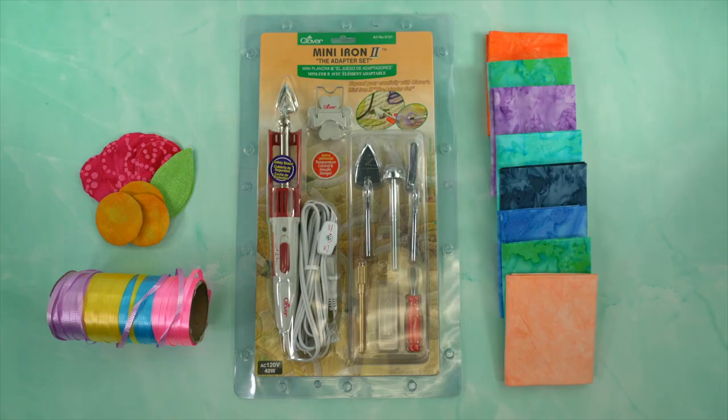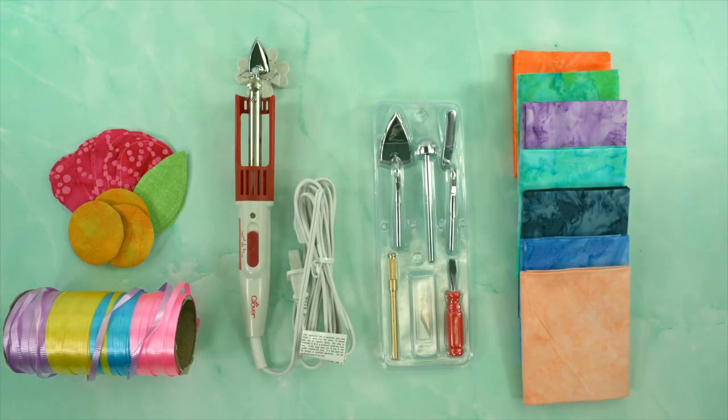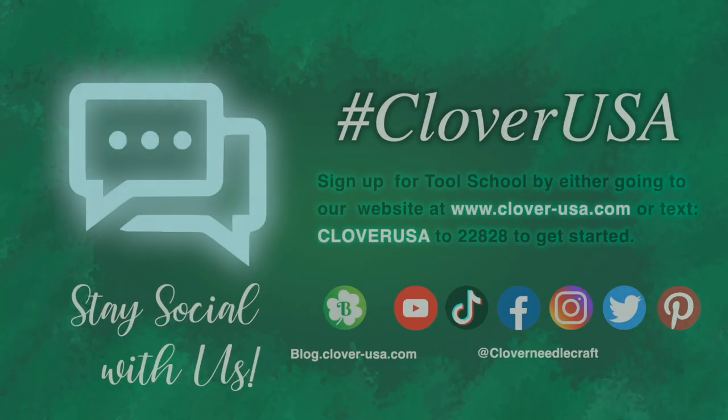The Mini Iron 2 truly is the pressing tool for all applications and a welcome companion in the creative process. That's Clover's Mini Iron 2. I'm Steve Butler and that's been Tool School.